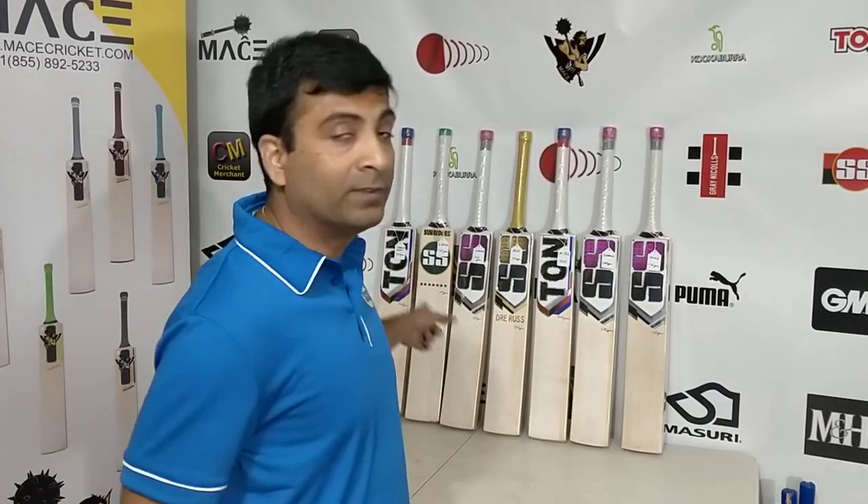I'm going to do a one-by-one review of each and every one of these bats for our YouTube and general public as well on Facebook and Instagram.